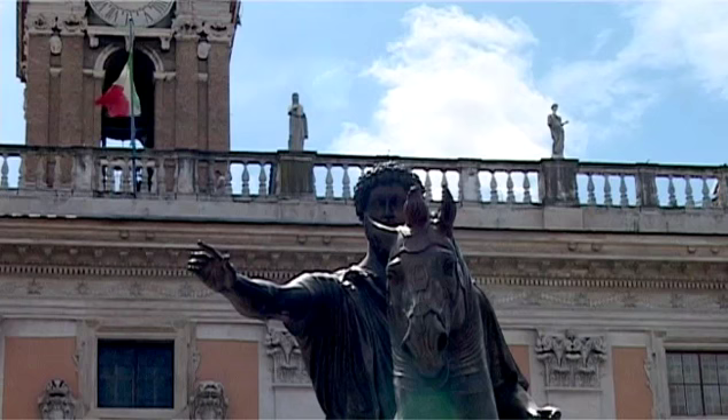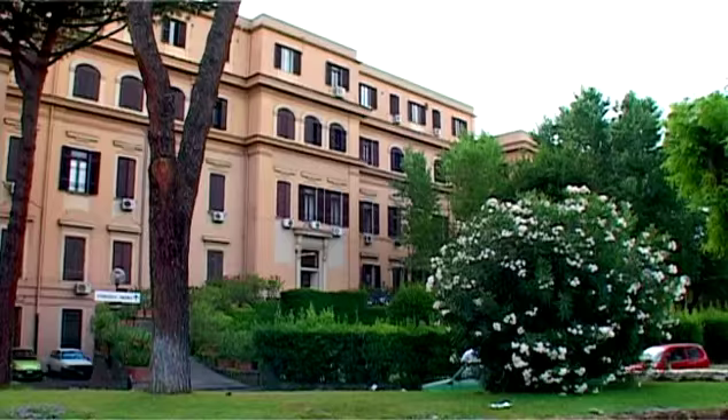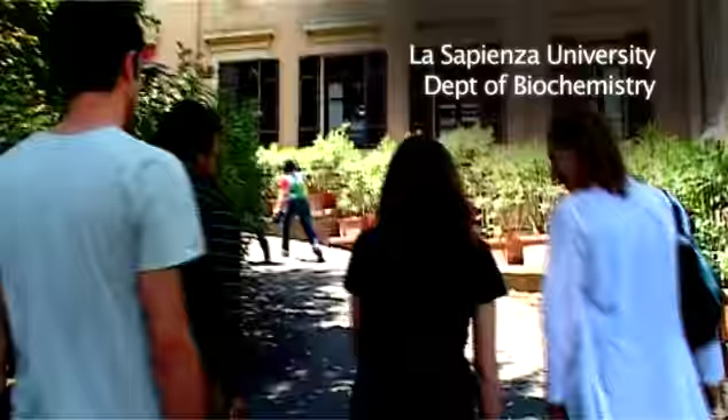In Rome, Italy, a team of biochemists have been selected to study their samples at the European Synchrotron Radiation Facility, ESRF, in Grenoble, France. It is the week before going, and they are deep in preparation.